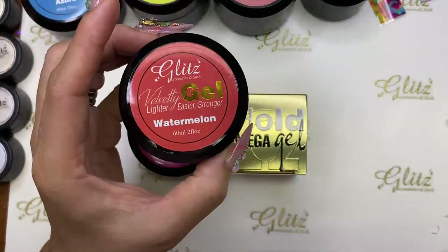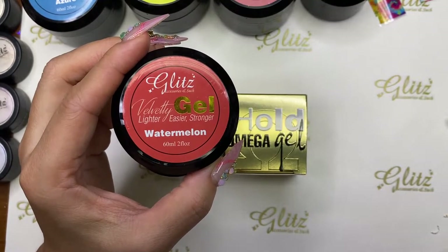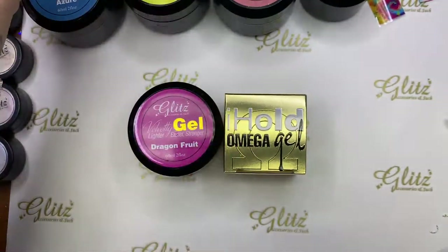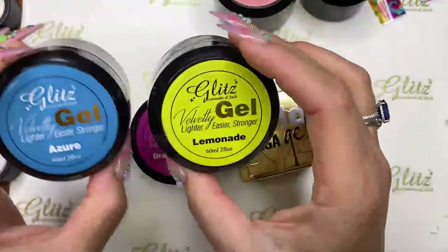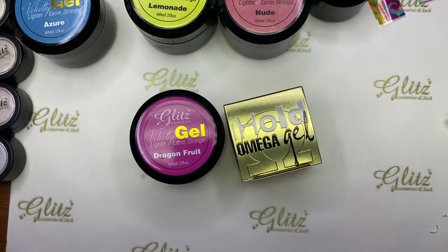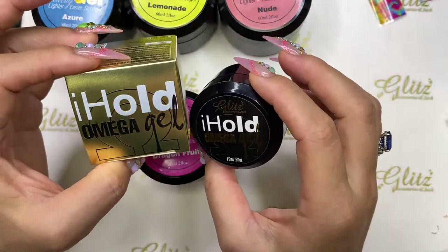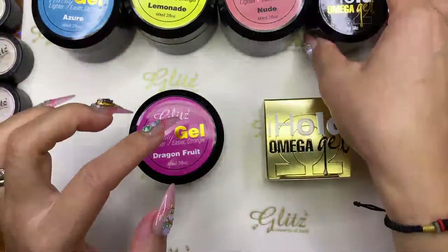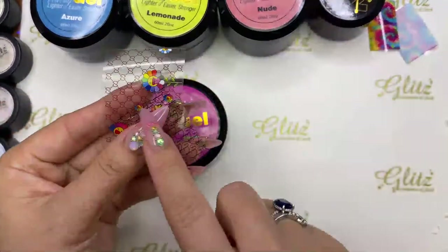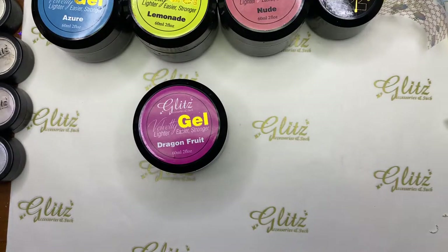I did this one last time — if you missed it, don't worry, I saved the videos on our Instagram and also on YouTube. You can definitely check them out. It's a really cool color-changing gel. Today we're going to go in with dragon fruit, azure lemonade, and of course nude. We're also going to do some foil from my box — a lot of you will get several different designs on your sub box.